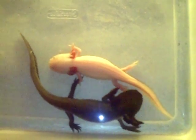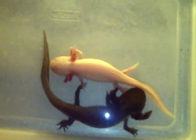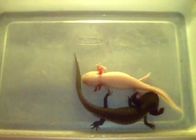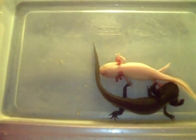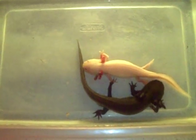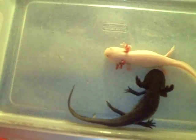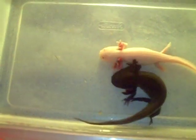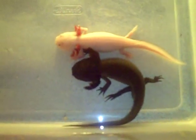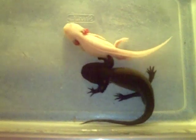If anybody has any questions or comments they'd like to leave below about axolotls — I didn't cover very much, just something basic — please leave a comment below. Remember, all of us care for our pets in different ways, and it may not be 100% exactly the way it's supposed to be done. But as long as the pet is healthy, happy, and doing really well, I think that's all that matters. We all have different methods of keeping our axolotls. Don't forget to rate the video, subscribe, and leave a comment.